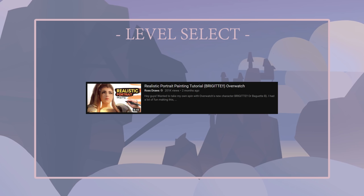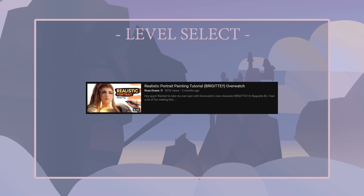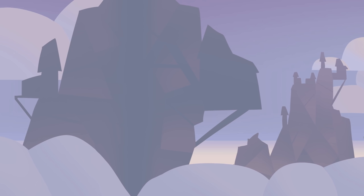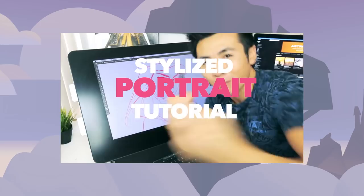So, Ross has more than one tutorial. The one we'll be watching today is called Stylized Portrait Tutorial. From his comment section and the immortal words of Darren Desu: "It seems so easy AF." Is it? Let's find out.